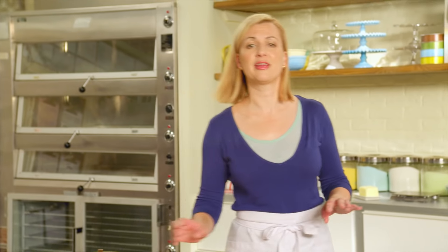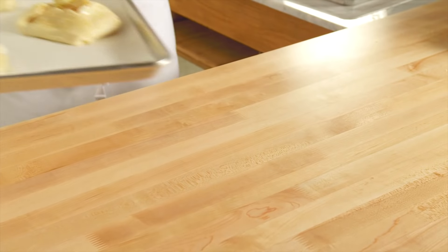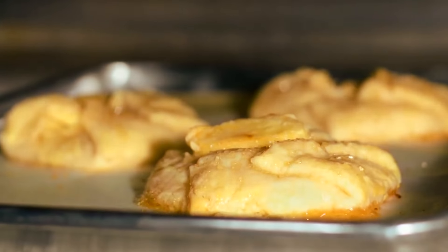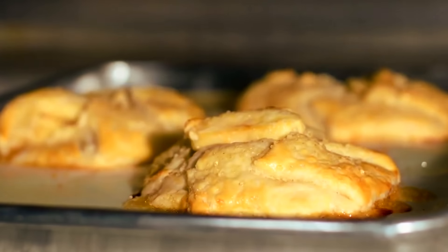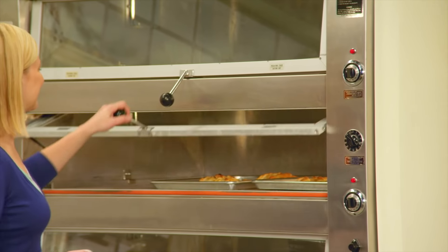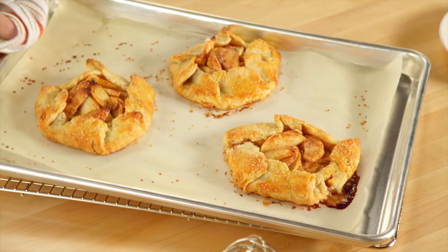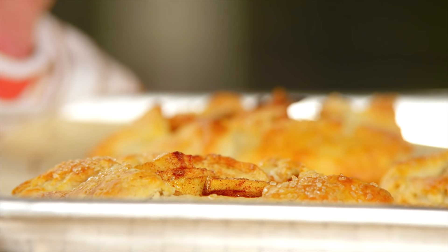These are ready for the oven. I've preheated it to 375. Because these aren't sitting in a pie shell, they don't need that 400-degree oven to really get them set — they'll set on their own. After 20 to 25 minutes, they'll be ready to come out of the oven. The smell of apple pie with a fraction of the effort.